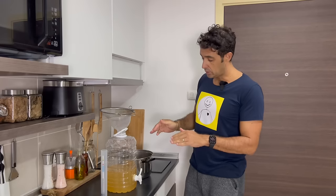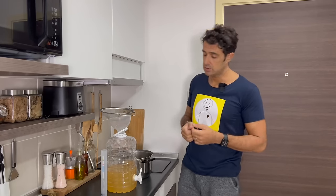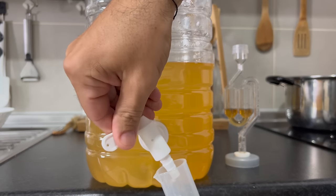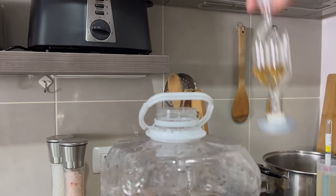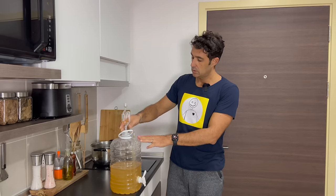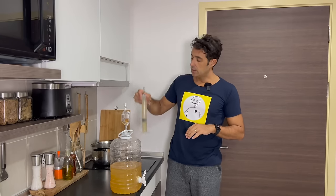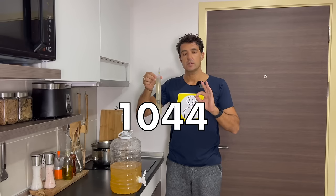After that we put all our ginger beer inside, we test the initial gravity to know the alcohol content at the end. We put the airlock on the top of our fermenter. When the fermentation starts I will update you. The original gravity is 1044.